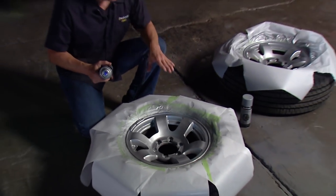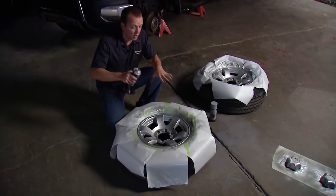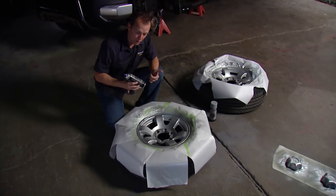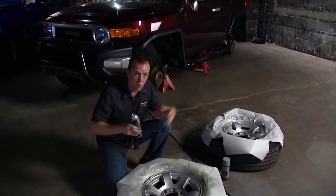We've got two light coats and a medium coat on each one of these wheels, and I'm thrilled with the color — I think they look fantastic. Now, anytime you're putting color on a wheel, you always want to top it off with some clear coat. It brings in another level of protection, and you can get the finish that you want. This time around, we're going to go with this matte clear coat finish and get that final look that we really want for these wheels.